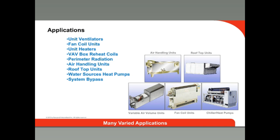Pressure-independent control valves can be used in a wide variety of HVAC applications, such as unit ventilators, fan coil units, VAV boxes, and even system bypasses.